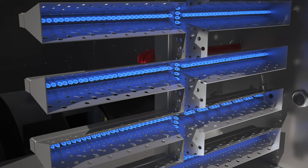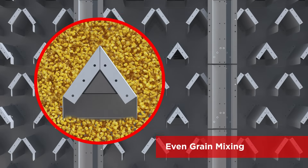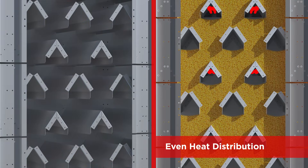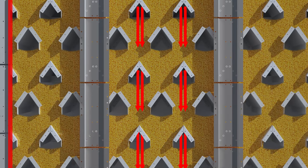The Vector Dryer uses a series of triangular shaped ducts to mix kernels in a tumbling action. It distributes heated air evenly across the grain as it flows through dual columns. The result is longer retention times and gentle drying.